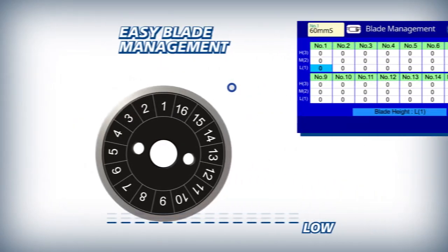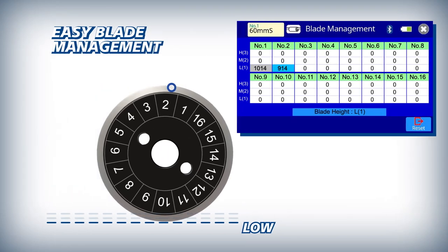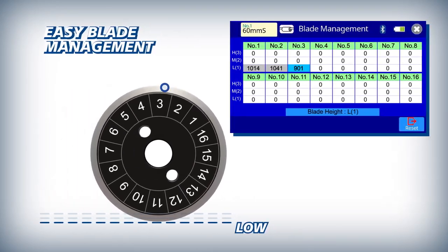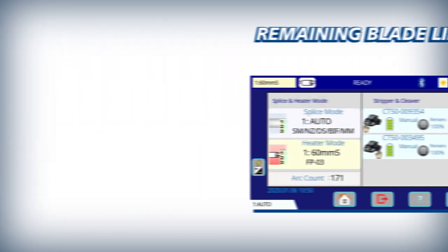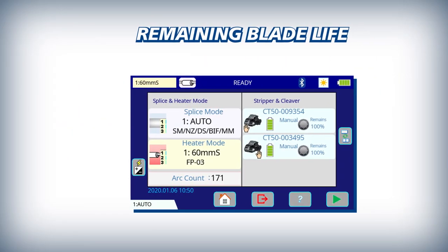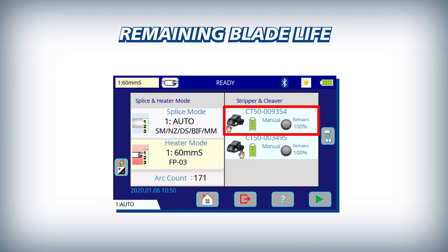The 90S Plus makes blade management easy by automatically logging every fiber cleave and tracking all 16 rotational positions at each of the three height positions. For easy reference, the CT50's blade life is displayed clearly on the 90S Plus main screen.